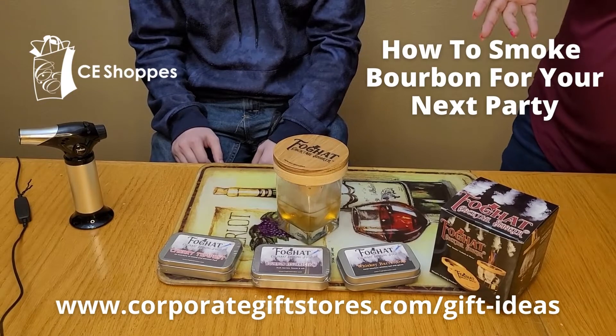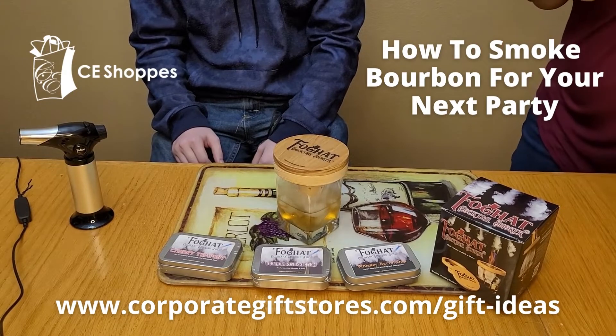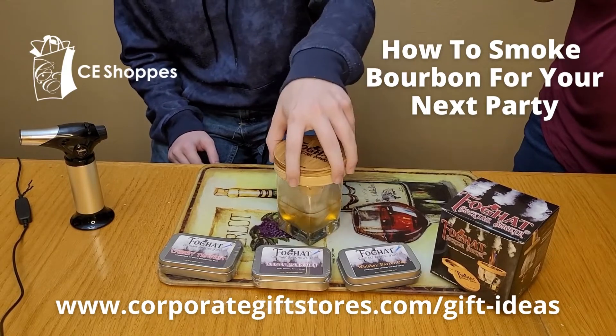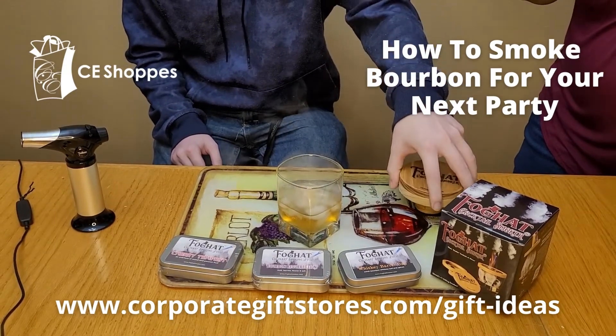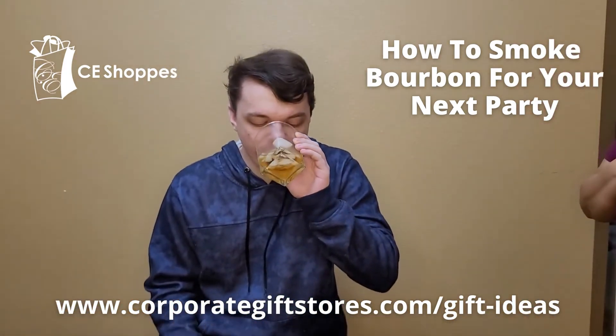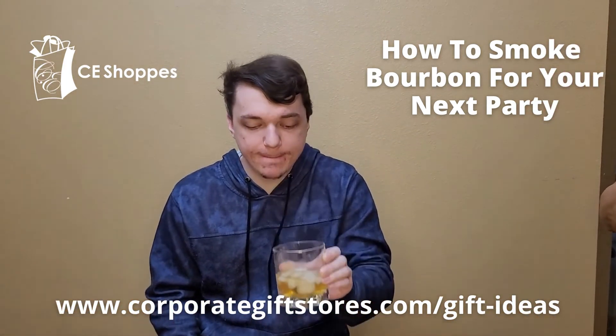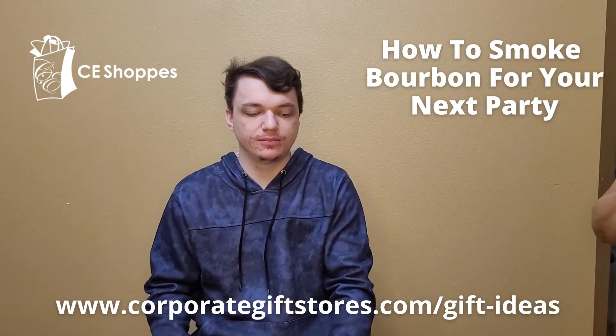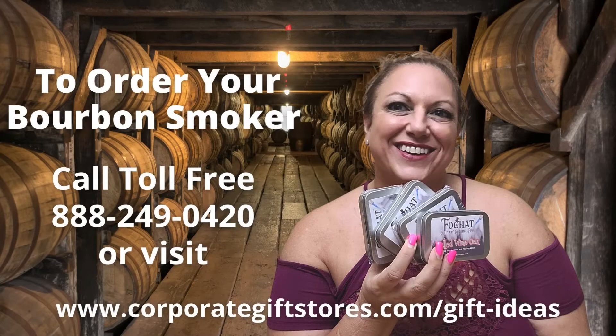We've had it in there for about 45 seconds. As you can see, the smoke is starting to dissipate. We're going to have him take off the top — there we go, the smoke's still coming out. That's a wonderful thing for a party. Thank you.